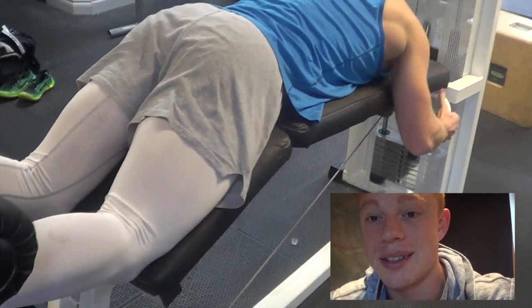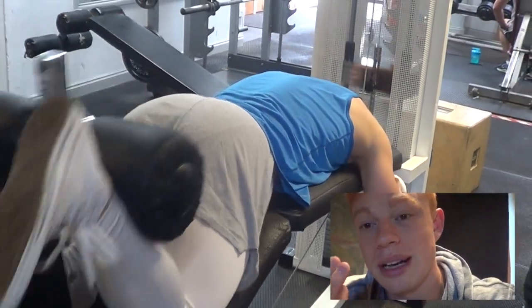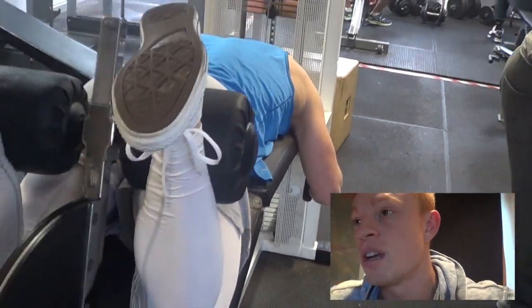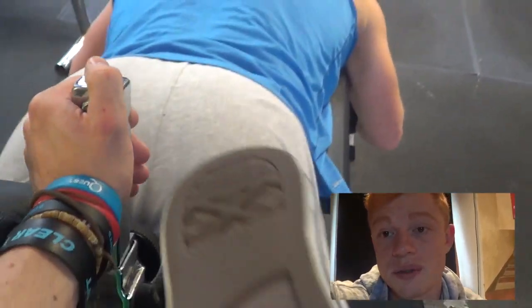Then we moved on to just an all-out killer set - I don't even think it was 20 reps, just to failure every single set. Then we did 5 eccentrics: get help to the top and release it as slow as possible. That really breaks down those fibres - we used this as an absolute finisher for the hamstrings and glutes. I train hamstrings and glutes twice a day - 4 exercises, all sets a minimum of 4-6 sets. High volume, but if I isolate hamstrings and glutes I can hit them twice a week, doubling the volume.